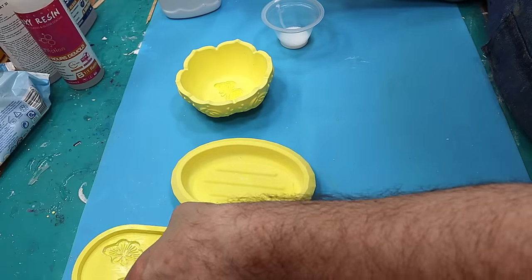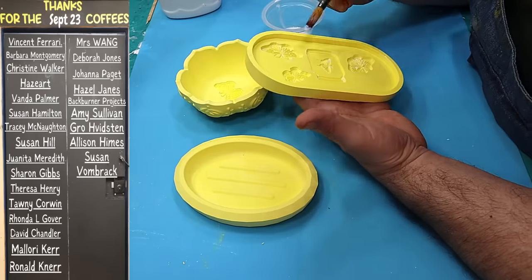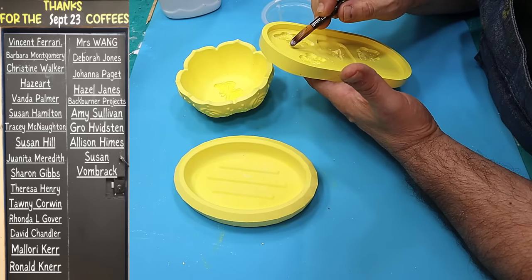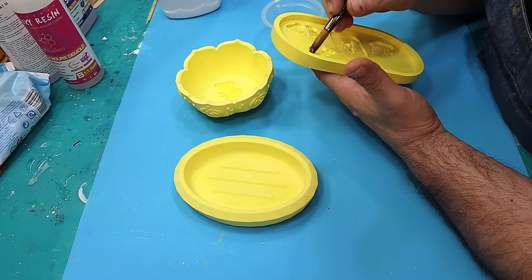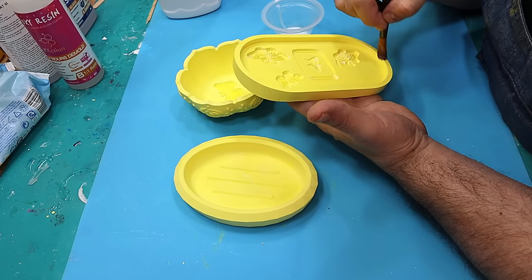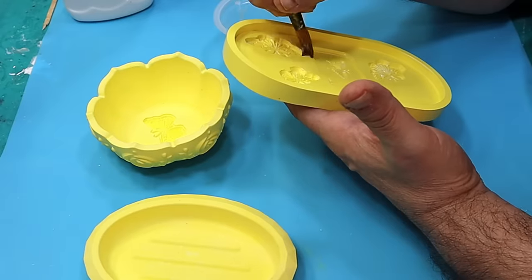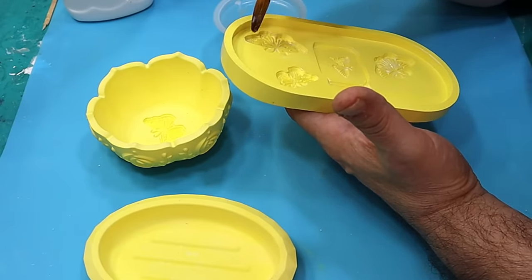I also want to say a massive thank you to everyone that got me a coffee last month. It's you people that allow me to live my dream of being a full-time crafter. It's really appreciated and without you I couldn't carry on doing this. If you want to get me a coffee, the link is in the description below.